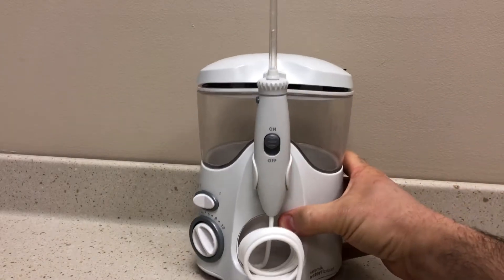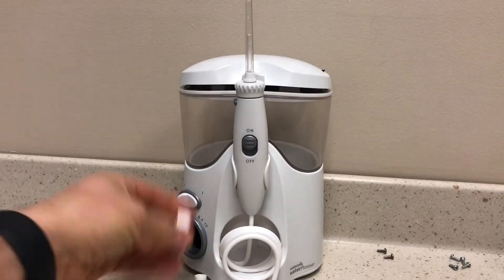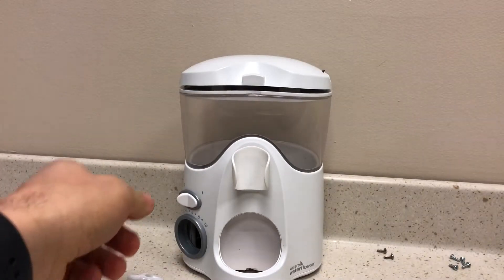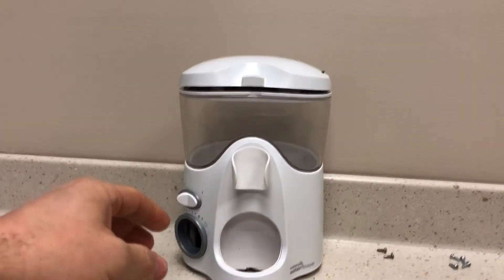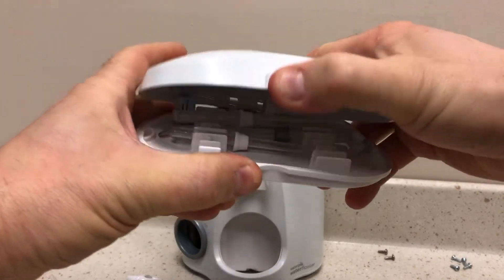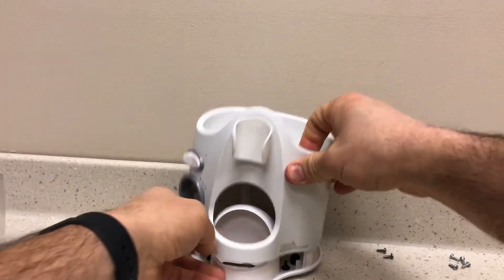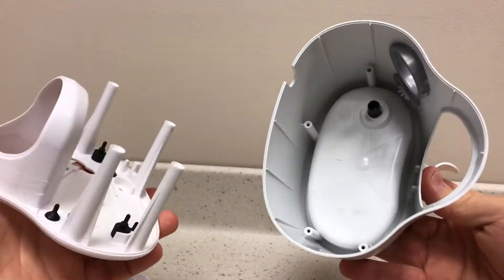Everybody, this is a relatively new water pick oral water flosser. I've taken the liberty of removing most of the stuff from this thing because it stopped working. We've got the guts of the water pick right here, which we're going to investigate in a moment. Basically this top comes off, it has a bunch of accessories inside, and the top water reservoir comes off. Then you can pry these two parts apart after removing a bunch of screws.